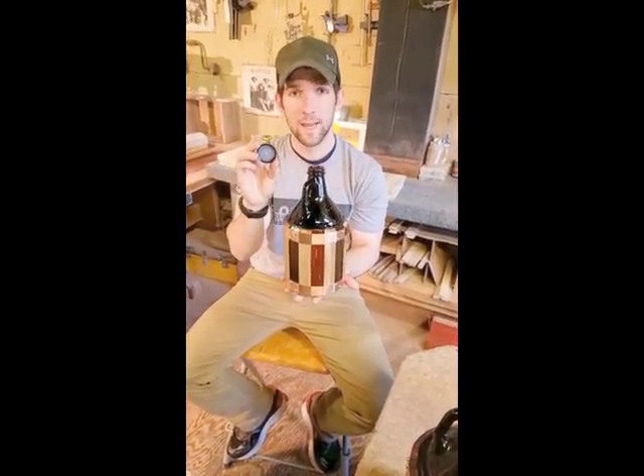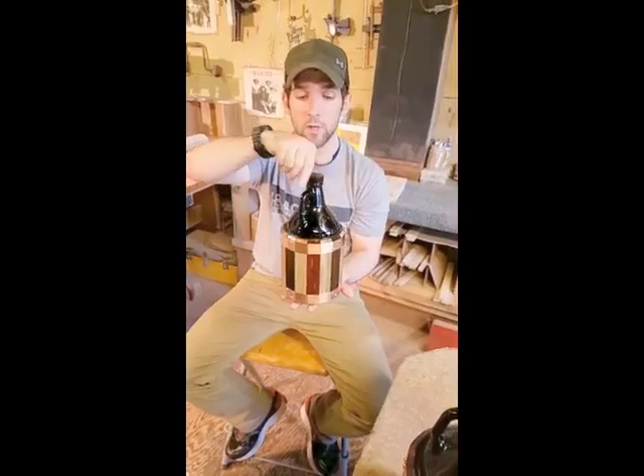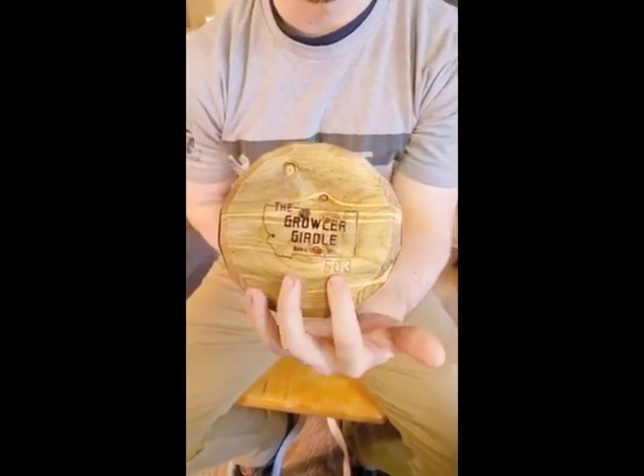Each one comes with a resealable cap so your beer will stay fresher longer. And on the bottom of each one is the Growler Grudel hand brand along with the number in the series that it was made.